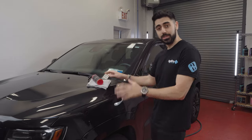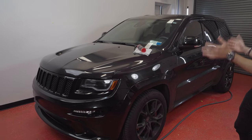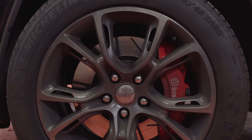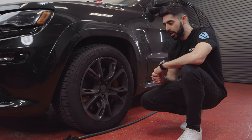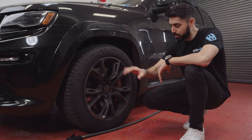Today our test subject is a 2015 Jeep Grand Cherokee SRT8. This thing is big, heavy, and dirty, and if you come take a look at the wheels, they are absolutely caked on with brake dust. I just want to walk you through the process on how to use the wheel cleaner and how to get the most performance out of that product without having to do the backbreaking work of scrubbing each one of these spokes independently.